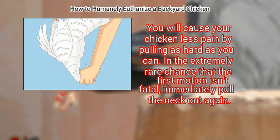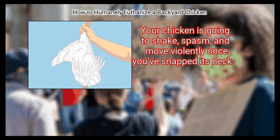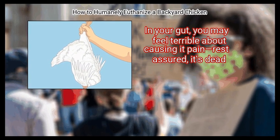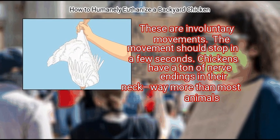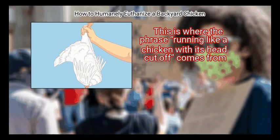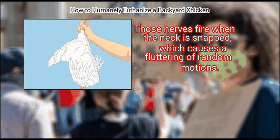In the extremely rare chance that the first motion isn't fatal, immediately pull the neck out again. Then hold the bird until the involuntary movement stops. Your chicken is going to shake, spasm, and move violently once you've snapped its neck. Rest assured, it's dead — these are involuntary movements. The movement should stop in a few seconds. Chickens have a ton of nerve endings in their neck, way more than most animals. This is where the phrase 'running like a chicken with its head cut off' comes from. Those nerves fire when the neck is snapped, causing a fluttering of random motions.